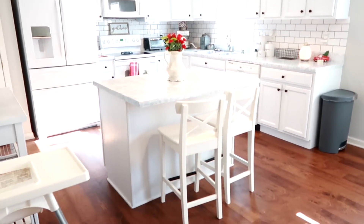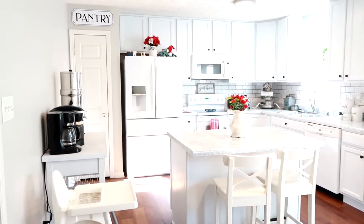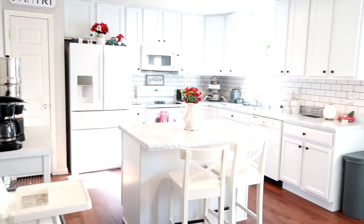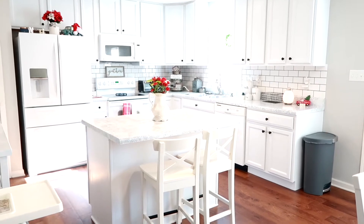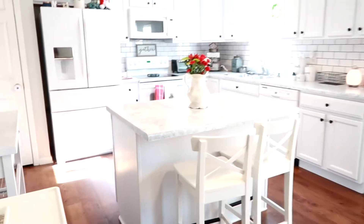I'm going to give you a quick view of what my kitchen looks like now, and then a quick photo of what it looked like before.